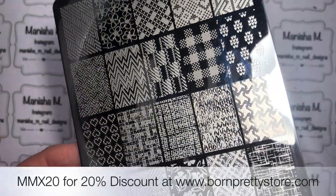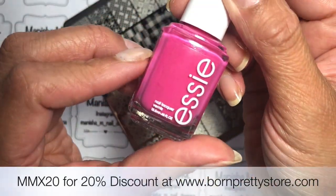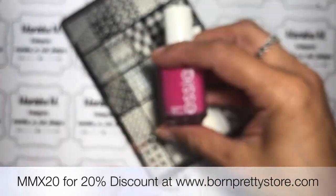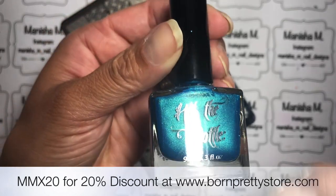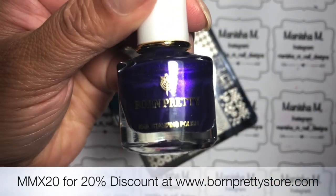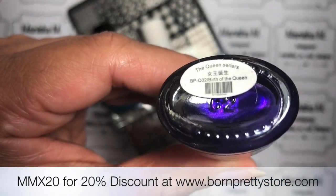This is the Nicole diary plate I'll be using today. I've got a discount code for Born Pretty Store if you choose to purchase it from there — it'll give you a sweet 20% off using MMX20. So I'm going to start off my base with Mod Square, a beautiful EC polish, a gorgeous hot pink colour. And I'm going to be stamping with Hit the Bottle Peacock Shimmer, a really nice sort of turquoise colour. And then I've also got a Born Pretty Store stamping polish, a beautiful purple shimmery one called Birth of the Queen.